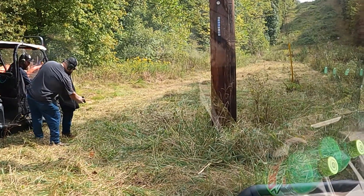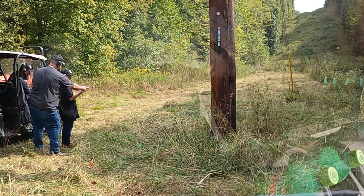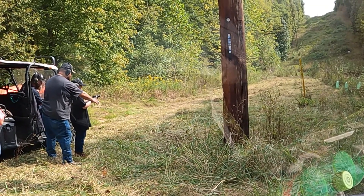The boy needed a little bit of assistance and some oversight with his first time shooting a .22 pistol.